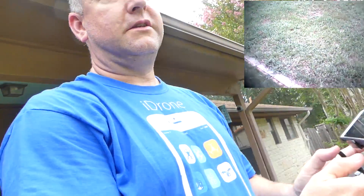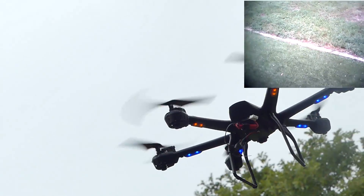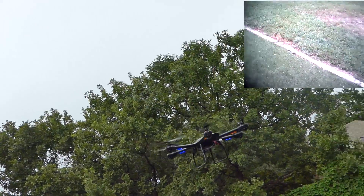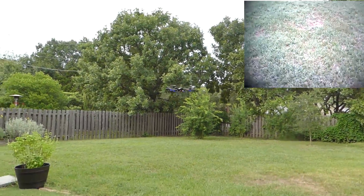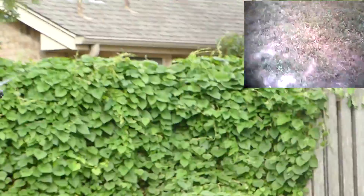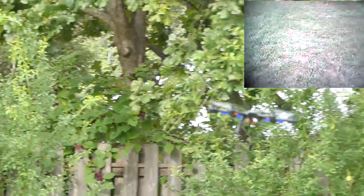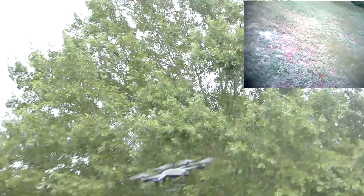Bring it over here so you can see a couple things. When you push the upper left button — there are two buttons on the top left and top right — the upper left button next to the start button turns the lights on and off. You should probably leave the lights on to keep the orientation. The upper right button changes your flight mode. So that's more advanced — you can see it has more of an angle — and that's less advanced. There are basically two flight modes: easy, which with wind is not that great, and more advanced.